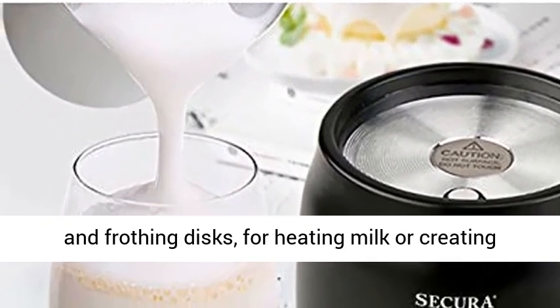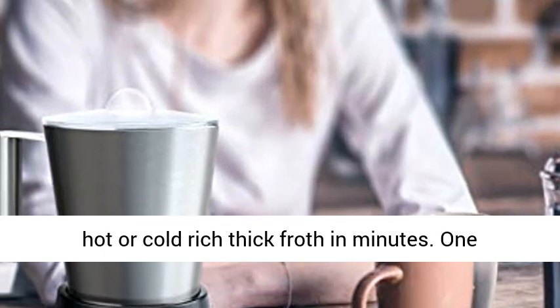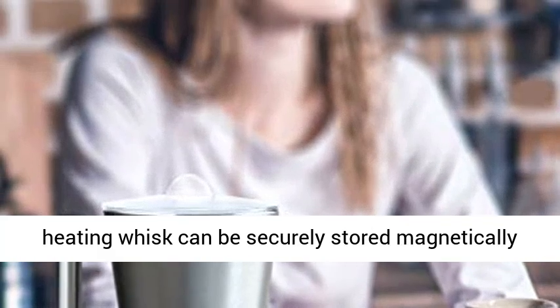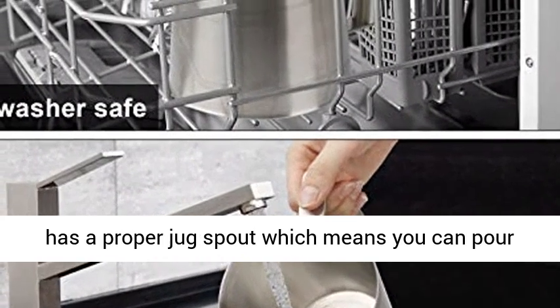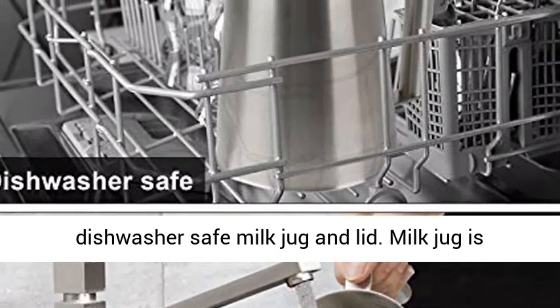Heated chocolate milk produces a small amount of froth. Heating whisk and frothing discs for heating milk create hot or cold rich thick froth in minutes. One heating whisk can be securely stored magnetically on the bottom of the base. The stainless steel milk café has a proper jug spout, so you can pour without splashing.